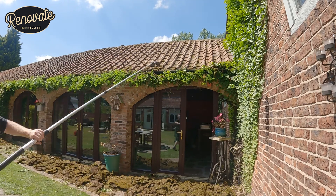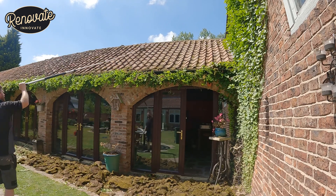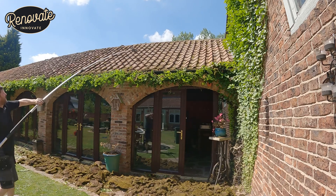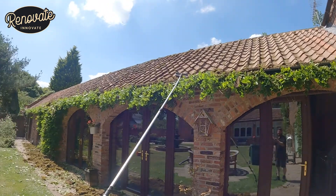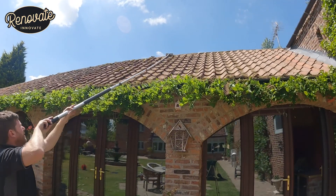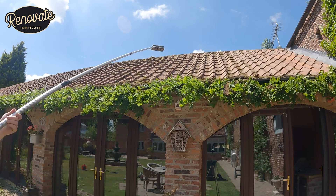After we'd cleaned it off, we thought it'd be a good idea to try and brush some of the moss away, and we came up with an idea. We've just got an old car cleaning brush that screws onto exactly the same kind of pole as what we're using here. So we just gave the roof a brush all the way over.